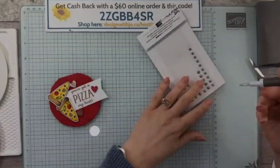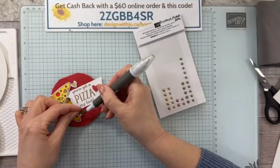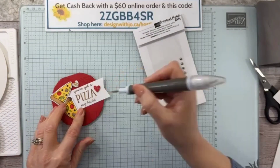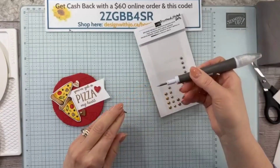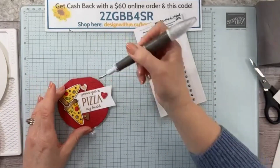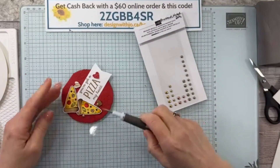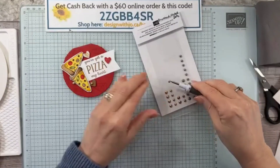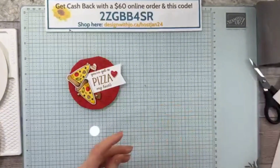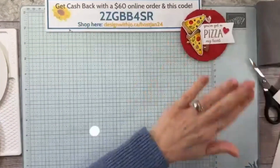I could have stamped it right on top, but it's always nice to have a little more dimension. Because the pizzas are on the left-hand side, I'm going to put this on the right-hand side. I'm going to put this piece right here — there's a little fuzz, maybe from my sweater. And let's put this last piece up here — I want to do three. There we go, hide them in behind. Okay, so there's our tag — that's done.